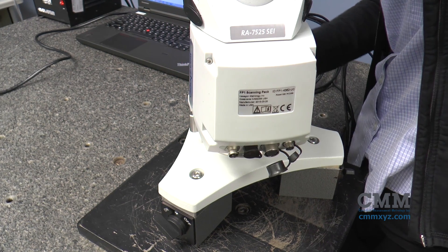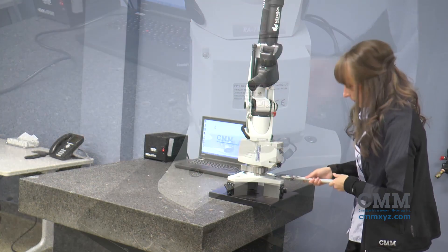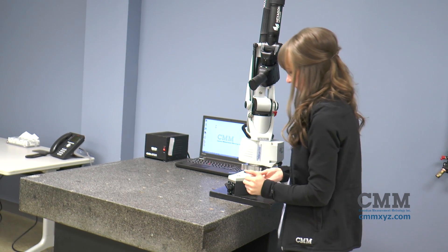Hand tighten the collar until secure, then use a wrench on the collar to fully tighten the arm for maximum stability.